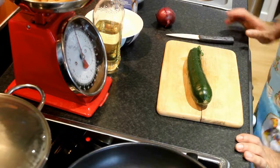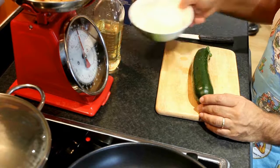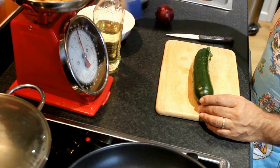Today we're going to cook a pasta with courgette, tomato and ricotta. We need an onion, a little bit of table salt and olive oil.